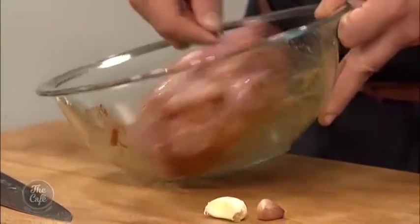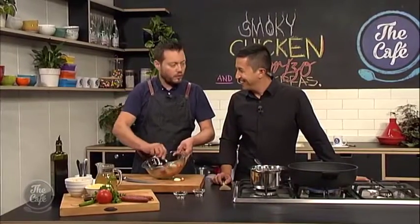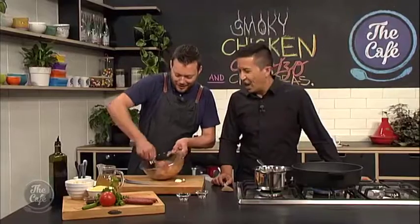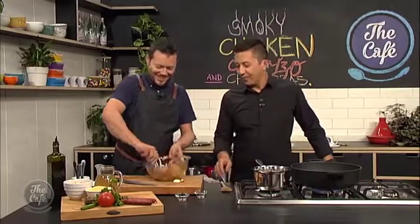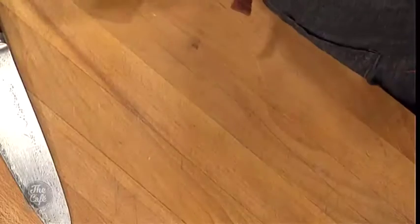And if you haven't got the time, just do this and cook it straight away. There's quite a bit of heat going on in there - you can buy milder versions if you don't want it really hot. We're going to crush and chop the garlic and put that in there as well.